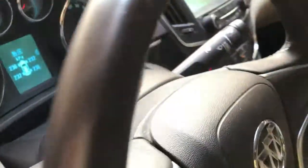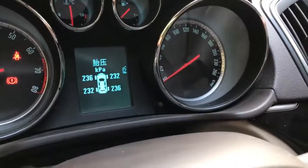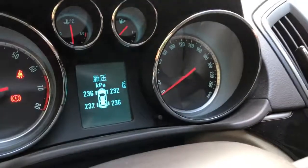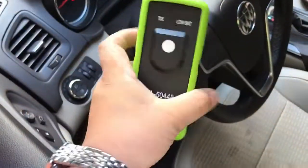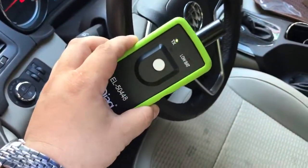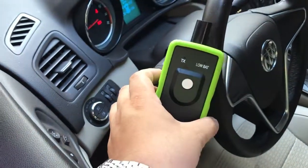After we finish, you can see the value of each tire already displayed on the monitor. Thanks for watching from JDAG. If you want to buy it, you can go to our website to check more details. It's a very useful tool for GM cars and turbo lights. Bye-bye.